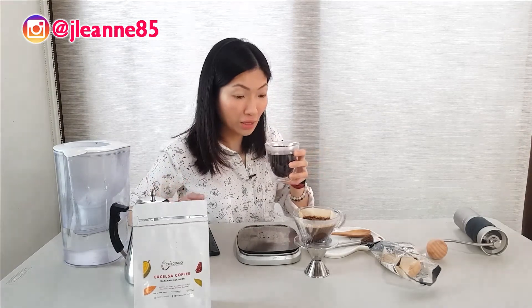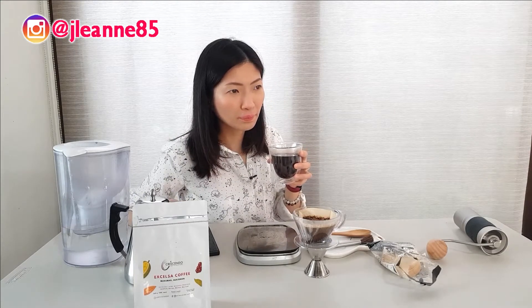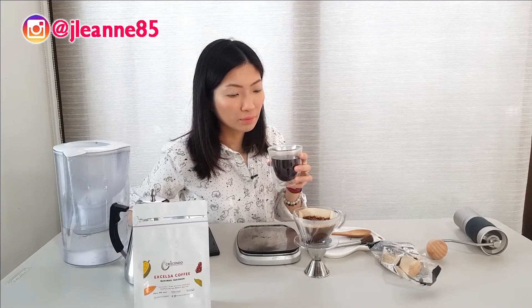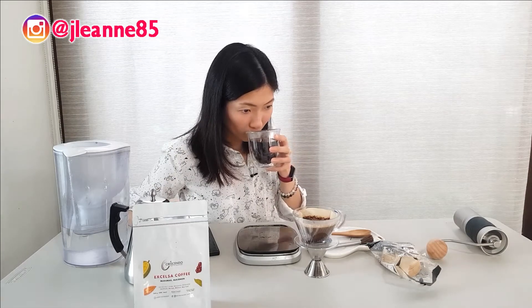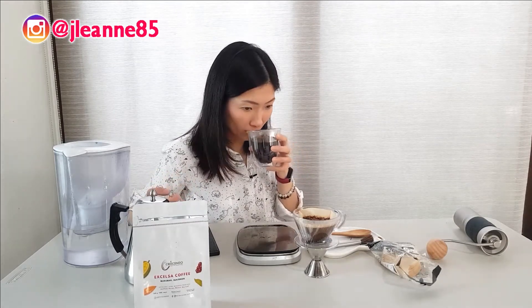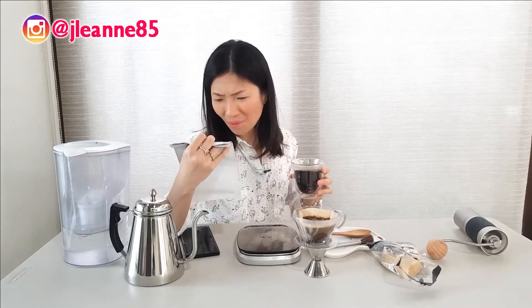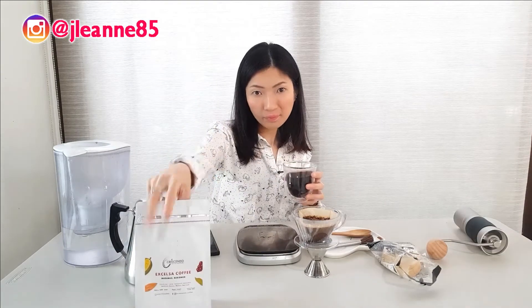I was really curious about the jackfruit and durian, and two of my friends already confirmed they were able to capture durian. So I was really curious. If I haven't captured it, it's the usual case of 'it's not you, it's me.' So let me just try this again while it has cooled down a bit. The scent and aroma is actually developing now.